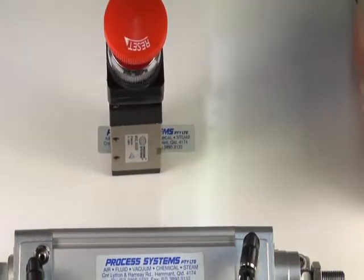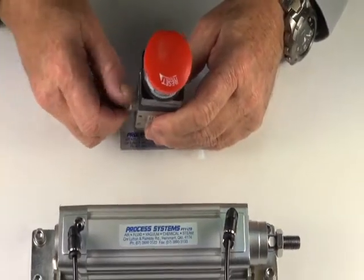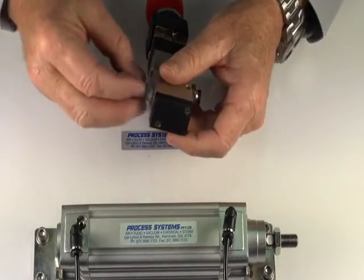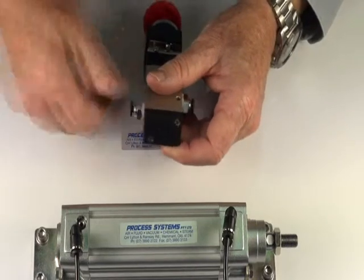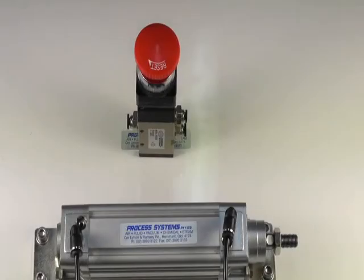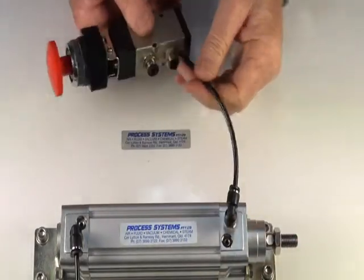I'll now demonstrate this valve. Put a fitting in the inlet port and the two cylinder ports. Air supply goes to the inlet port, and the two cylinder ports will connect to this air ram.